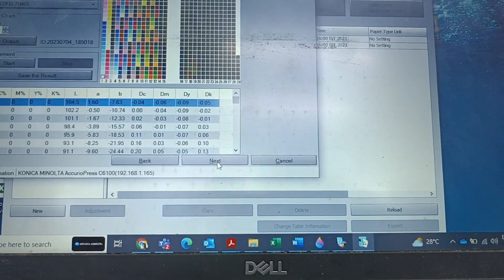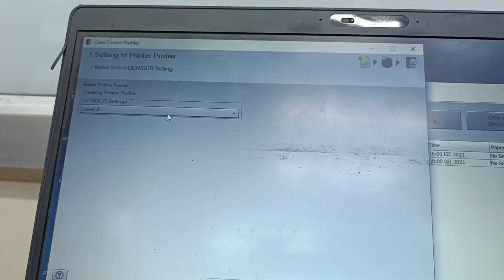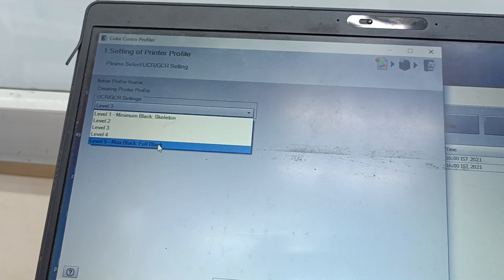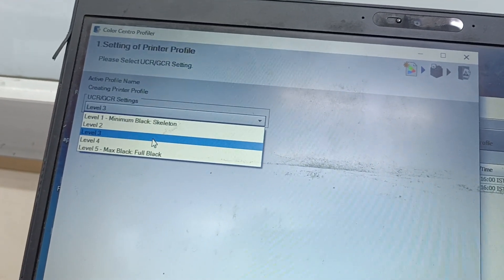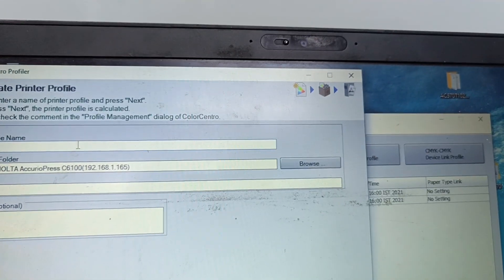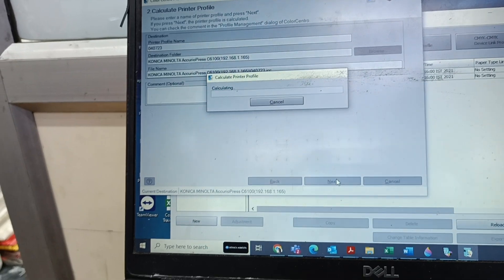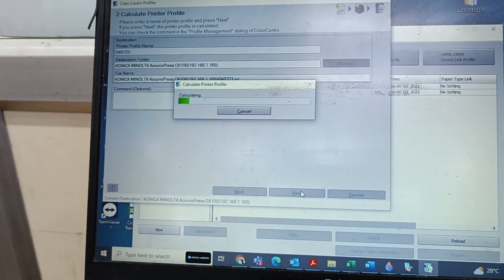After completing all the patches, press Next. You need to select the level — normally Level 3 only. If you select Level 1, the black will be minimum; Level 5 will be full black maximum. Normally Level 3 UCR and GCR is better. There is a big theory on UCR and GCR values — I will explain in another video. Press Next and you can give any name, such as today's date, 04.